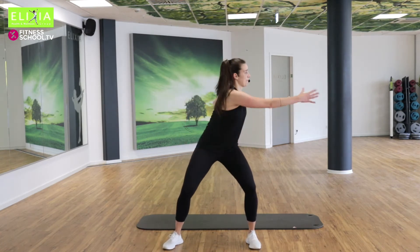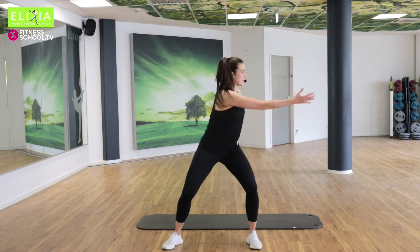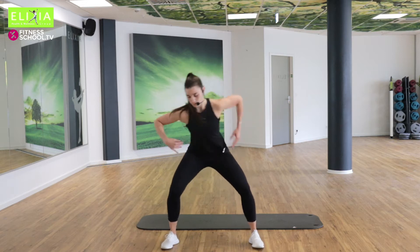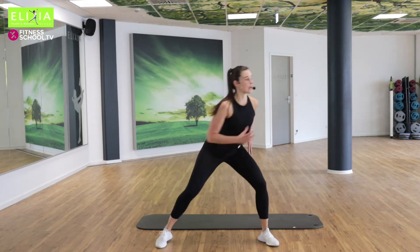Noch acht, sieben, sechs, fünf, vier, drei. Die Beine kommen mit. Use your legs.